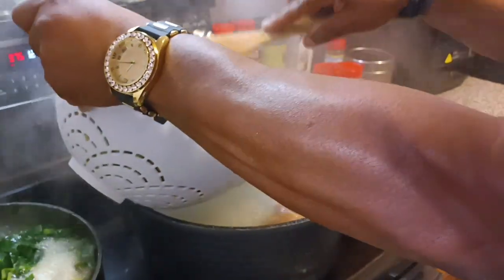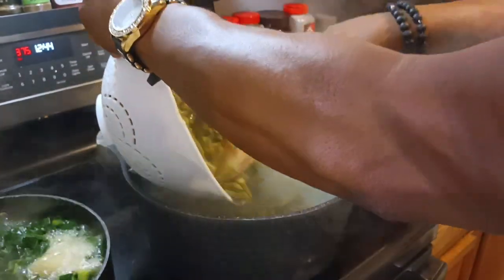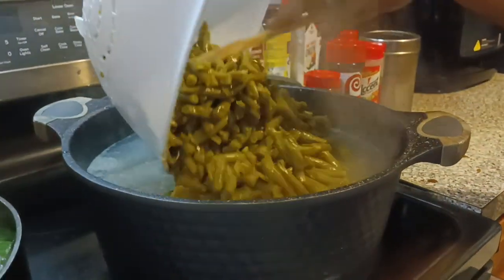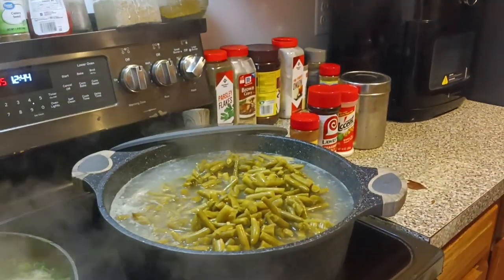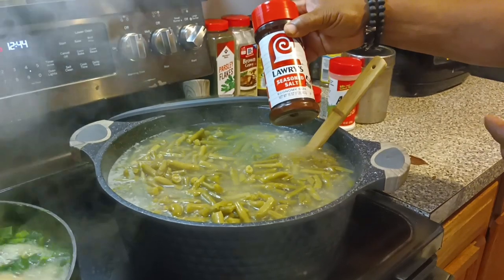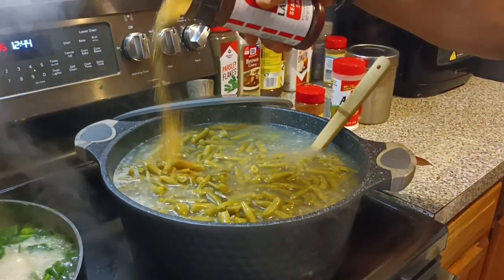Now I'm gonna go ahead and put the two full cans of green beans in. The pot is ready to go. You'll see what kind of seasoning I put in my green beans. I use seasoning salt, cayenne pepper, and accent, followed by some chicken grease or bacon grease — I had chicken grease this time.